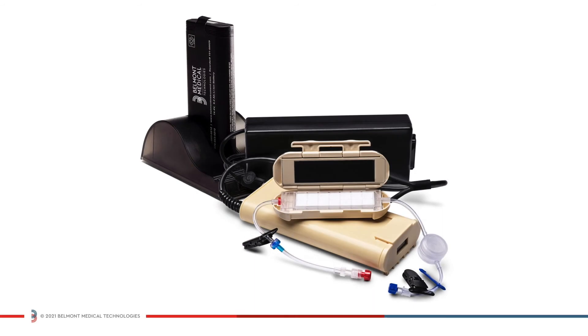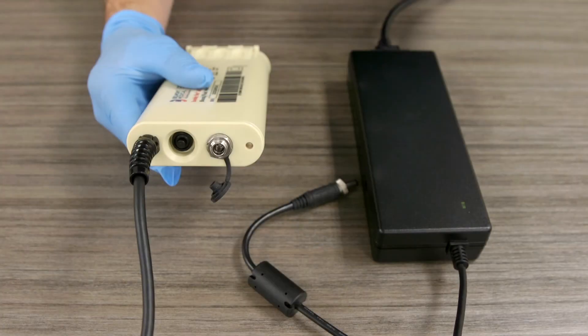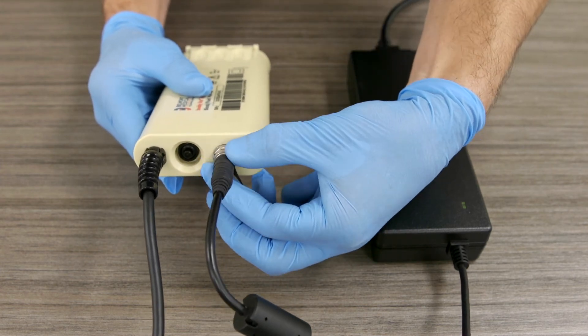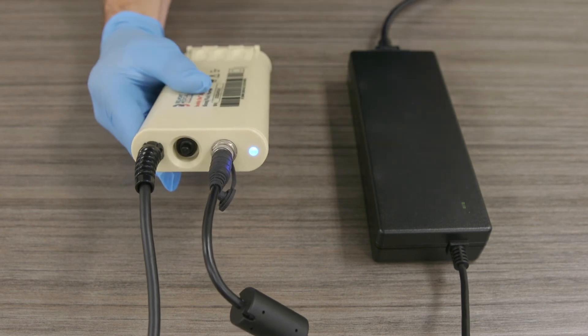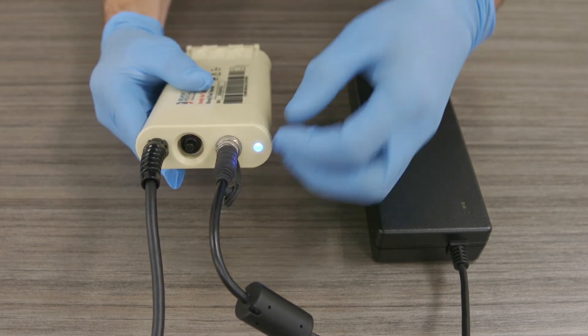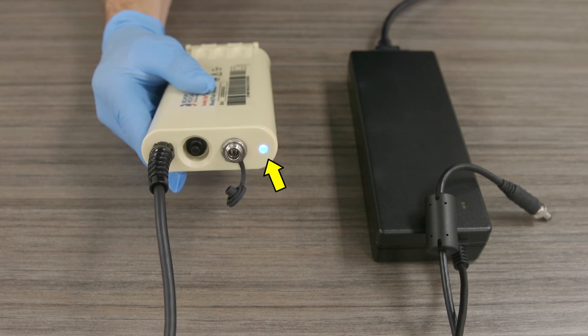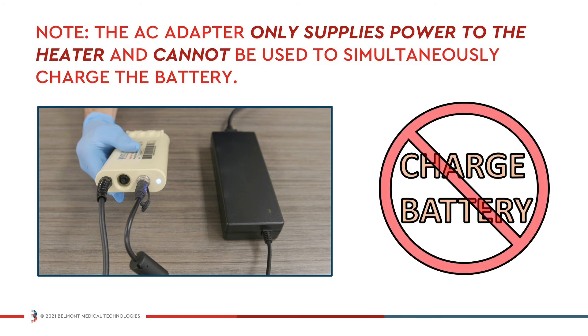The BuddyLite AC is designed for extended use anywhere AC power is available. The internal battery is isolated from the AC power source, conserving battery power and protecting against overcharging. The system can easily switch from AC to battery power, eliminating any interruption in fluid administration. To operate the system on AC power, connect the AC-DC power supply to the AC adapter on the bottom of the battery housing, and then connect the AC-DC power supply to the power source. The on/off switch controls power to the heater unit from either the battery pack or the AC-DC power supply. When the AC-DC is disconnected, power will revert back to normal battery operation. Note: the AC adapter only supplies power to the heater and cannot be used to simultaneously charge the battery.